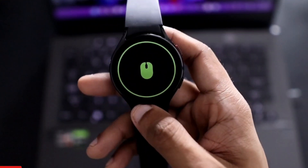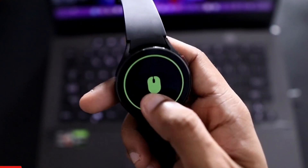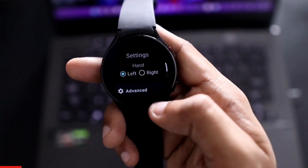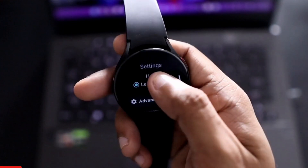Once we open the app we get a mouse logo. When we go to settings, we get some options — the first being which hand you're wearing the watch on, which we need to determine.